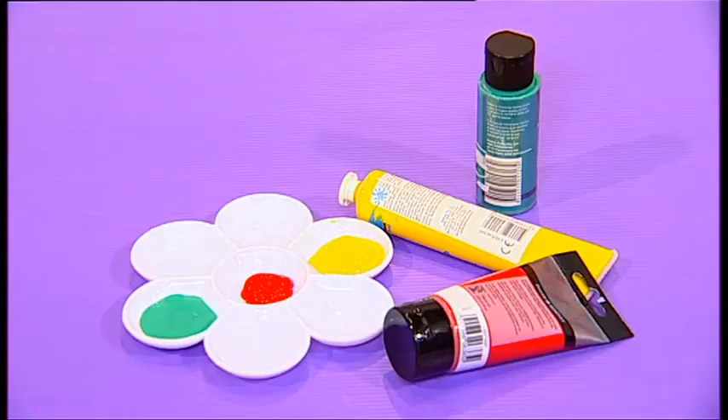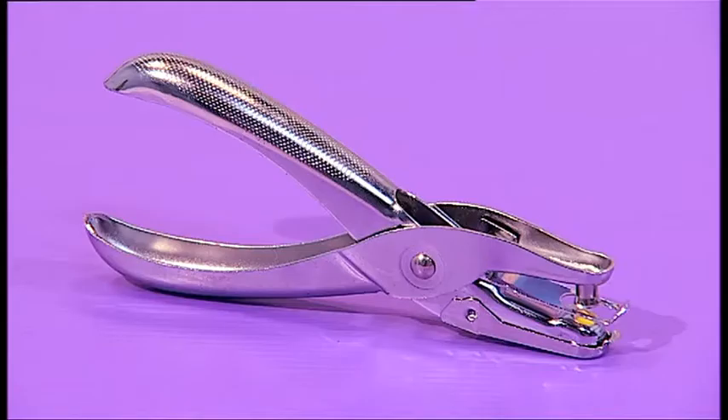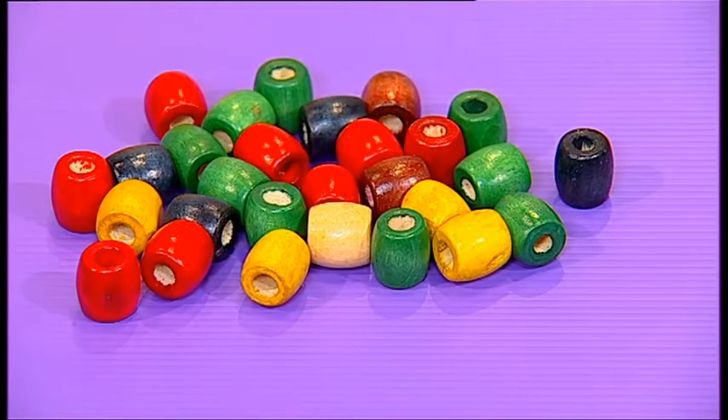Here are the things you'll need: a cardboard box of any size, paint and paint brushes, a foam paint roller, single hole puncher, string, 25 beads, and a pair of scissors.